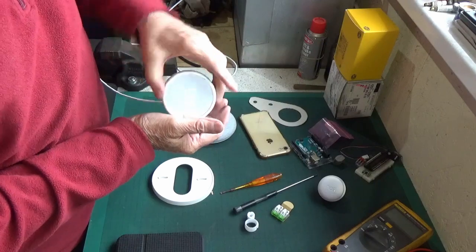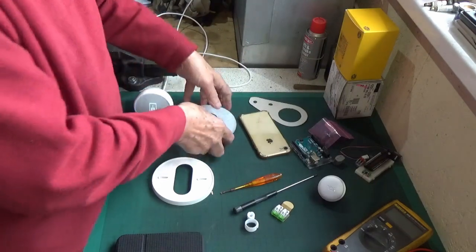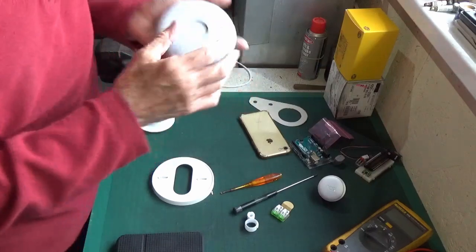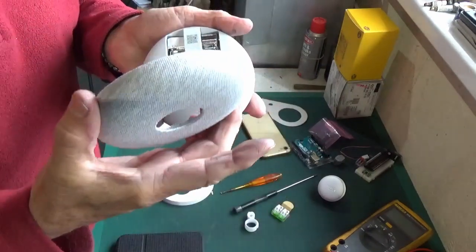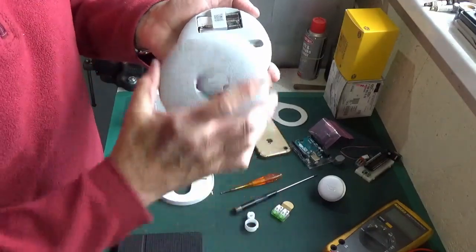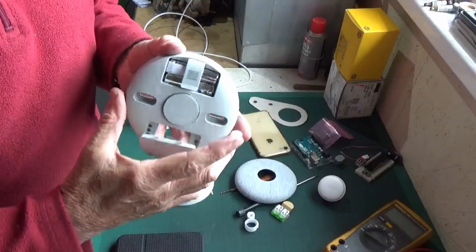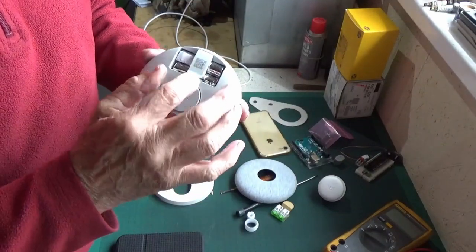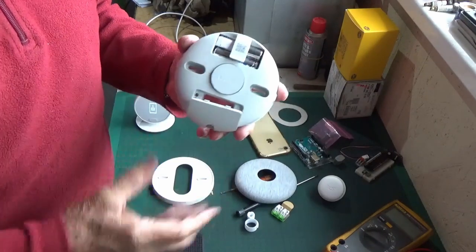This is called the heat link. It's got a nice flash cover on it that just pops off. Underneath we've got the power supply which is two lithium 1.5 volt batteries.